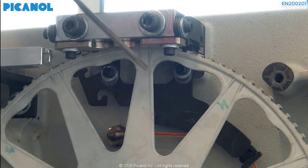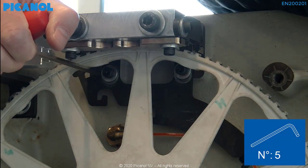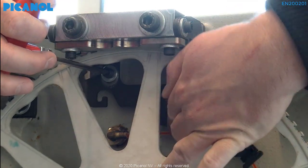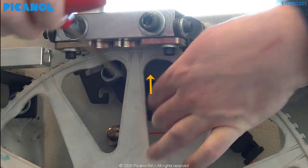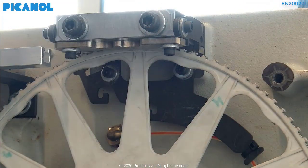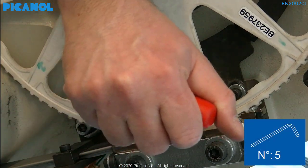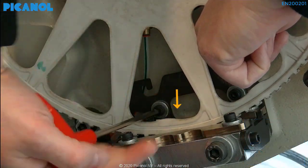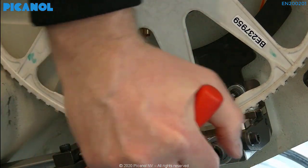Loosen the bolt of the oil guides and push them against the cooling blocks. Hand-tighten the bolts. Do this for the top and bottom oil guides. The position of these guides can be used as a reference point to set your cooling block back if you should ever have to remove them, or when you have to remove the rapier wheel.